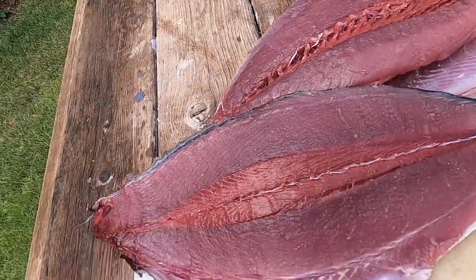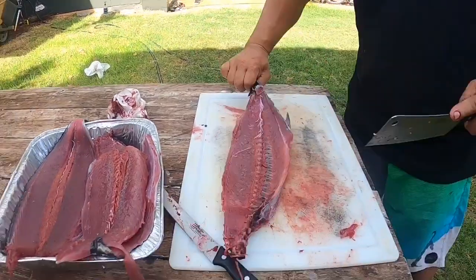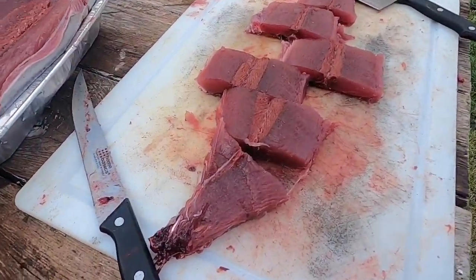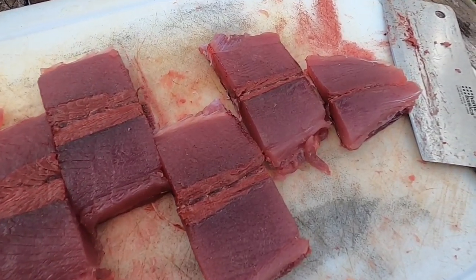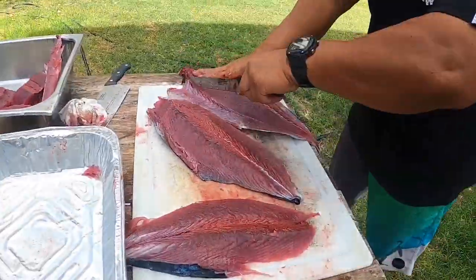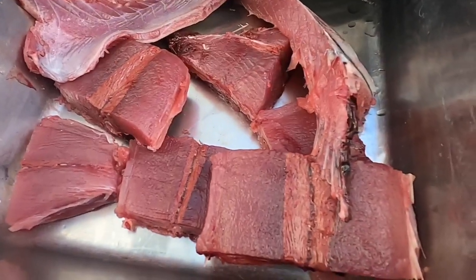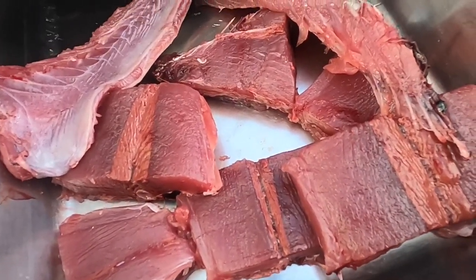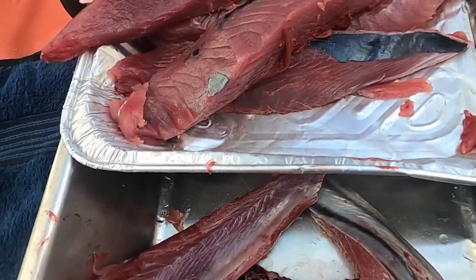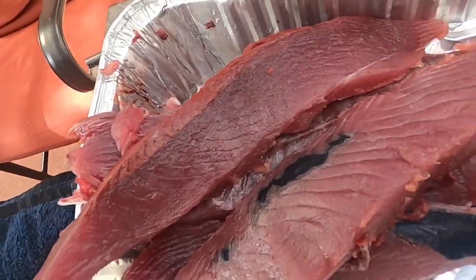Check it out. Check out that Aku bone. Looking good. Aku bone. Aku belly for frying. And then strip this thing out for drying. Dry Aku.